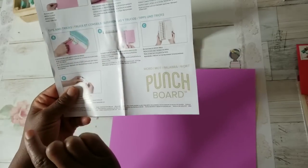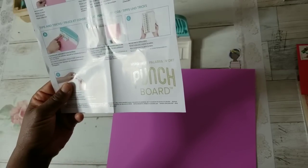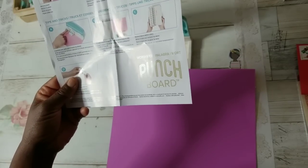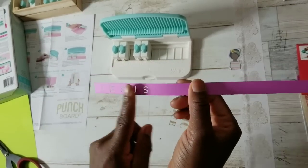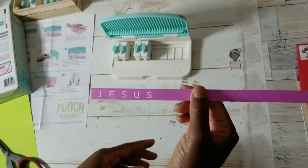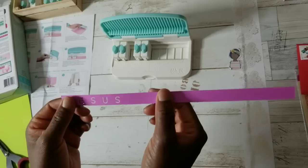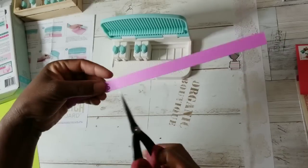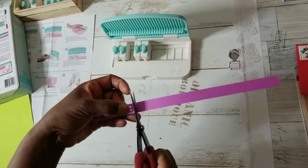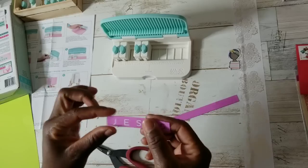Here are some tips: if punches jam, push the punch button to release. We haven't had any jamming. Step B states: cut paper down to five-eighths inch for perfectly centered letters on the strip. I didn't follow the five-eighths measurement — that's just too much work. But I do like how that looks. I'll just take a pair of scissors and trim. That is nice.